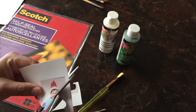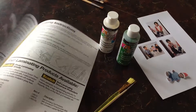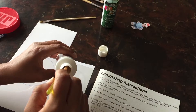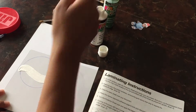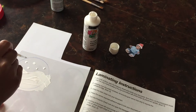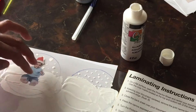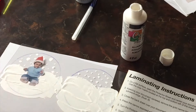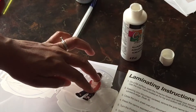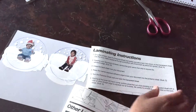Start by cutting around the person in your picture, then set this aside. Open up your laminating pouch and trace the lid on the non-sticky side. Using your white paint and wide brush, paint on some slopes of snow. Then using your thin brush, dot on some snow. Take your photo and place it to look like they're sitting or standing in the snow, and gently press it down.